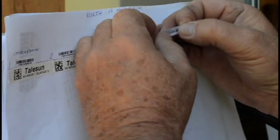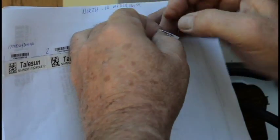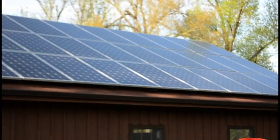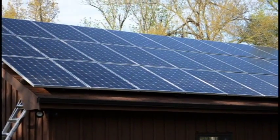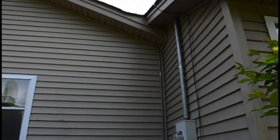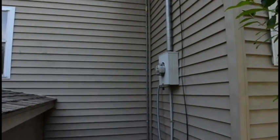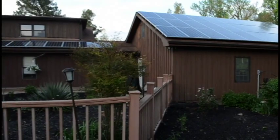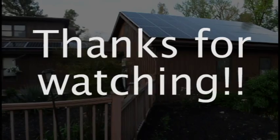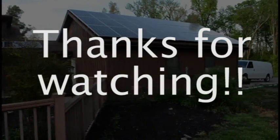Otherwise, you'll have to get up on the roof and look at each ACPV module serial number until you find the right panel. Your solar energy system is now almost completely ready. All that's left is for your utility company to wire your array into the grid, and for you to start generating clean, free electricity. Thanks for watching our module installation video.